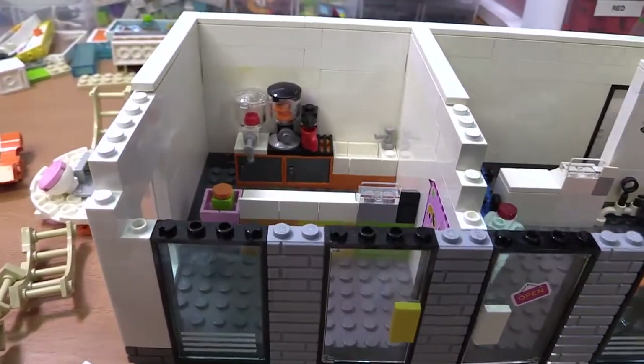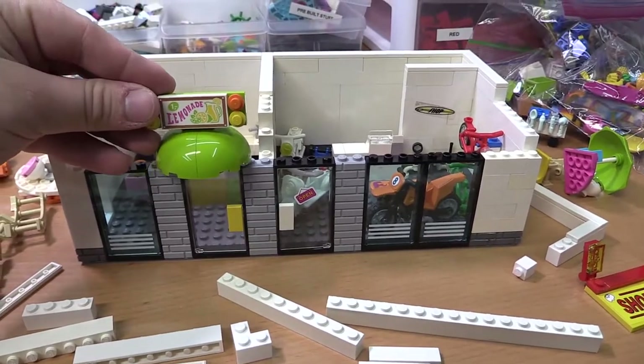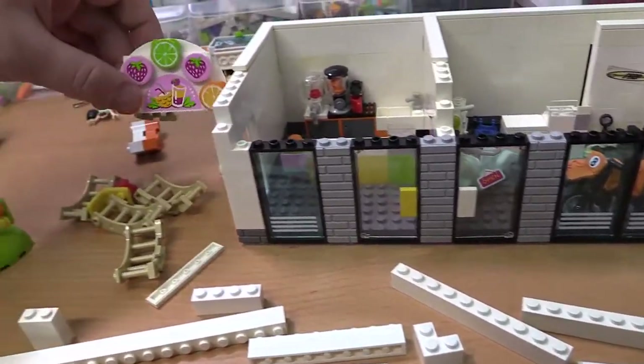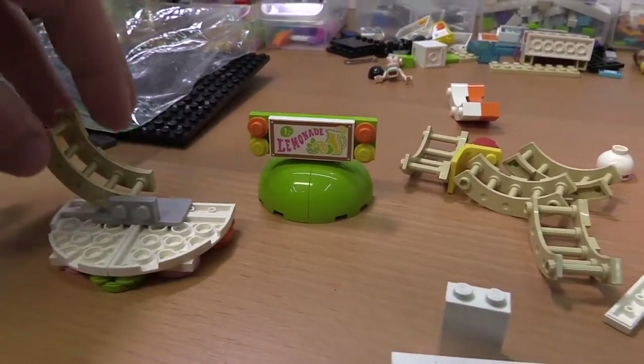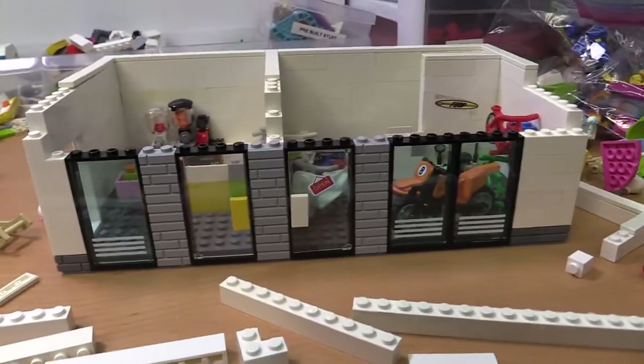And then next door we got the juice bar. We got a little lemonade stand sign for the juice bar. There's also this sign, and I'll see which one I like better. Maybe you guys in the comments can tell me which one you prefer seeing.